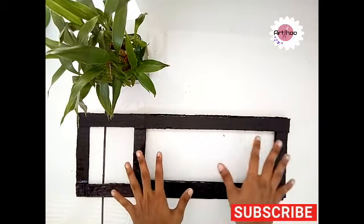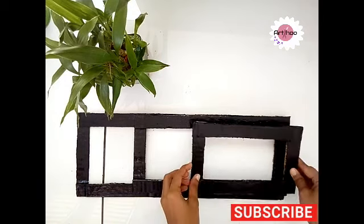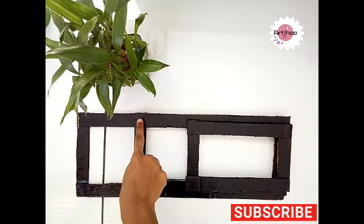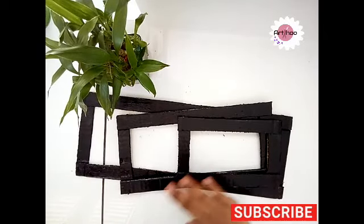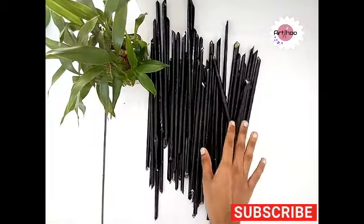We see that there are 3 frames. We have to correct the length of the frame. This is the third frame, as it is 12cm. This is plain cardboard and we stick it to the acrylic black color.